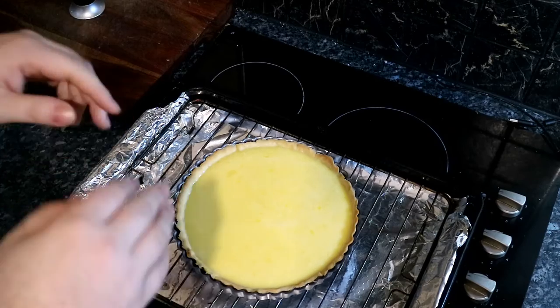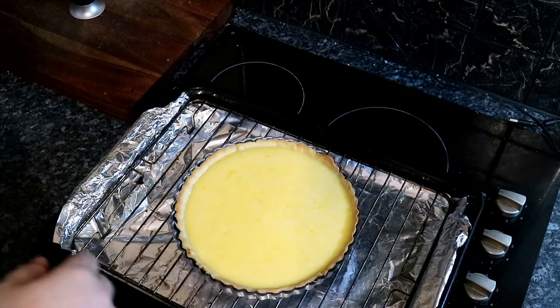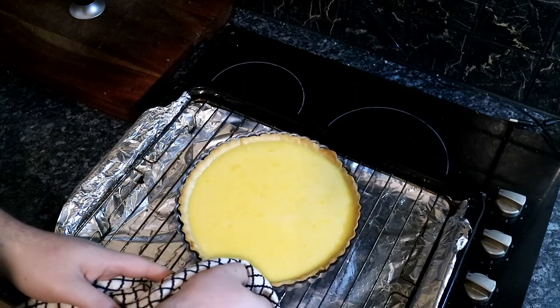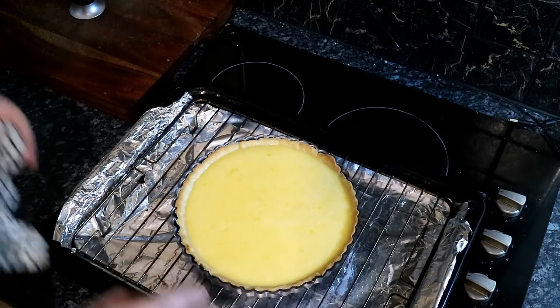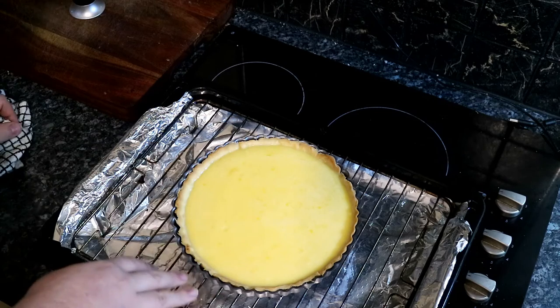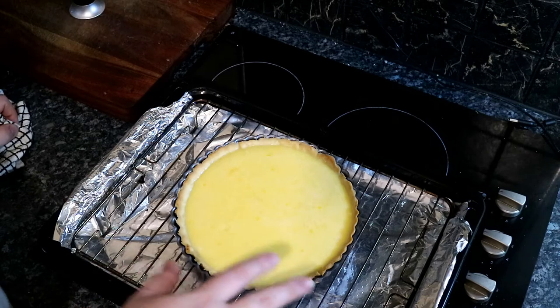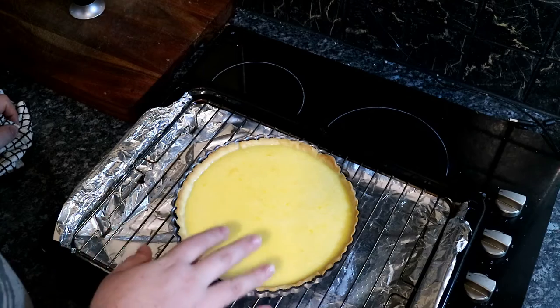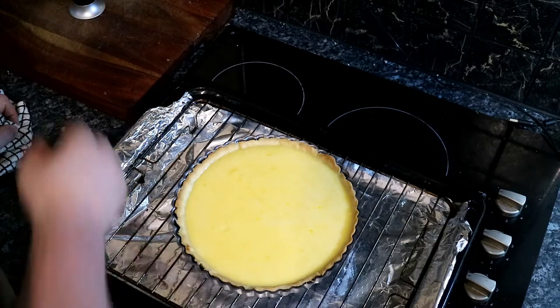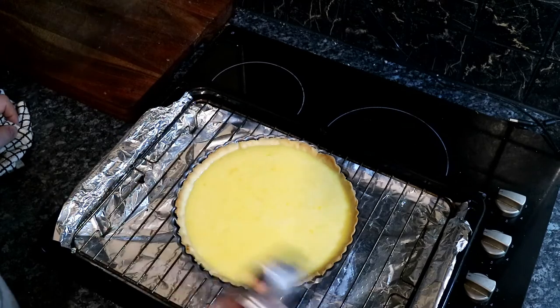It's been an hour and I've taken the lemon tart out. It is set. How you tell — if you shake it and it doesn't wobble, it's set. So what we're going to do now is just leave it. I don't want to touch it. We'll try to take it out of the tin once it's cold — give it another hour or so. Then we'll dust the whole thing with icing sugar and use our blowtorch to glaze it.